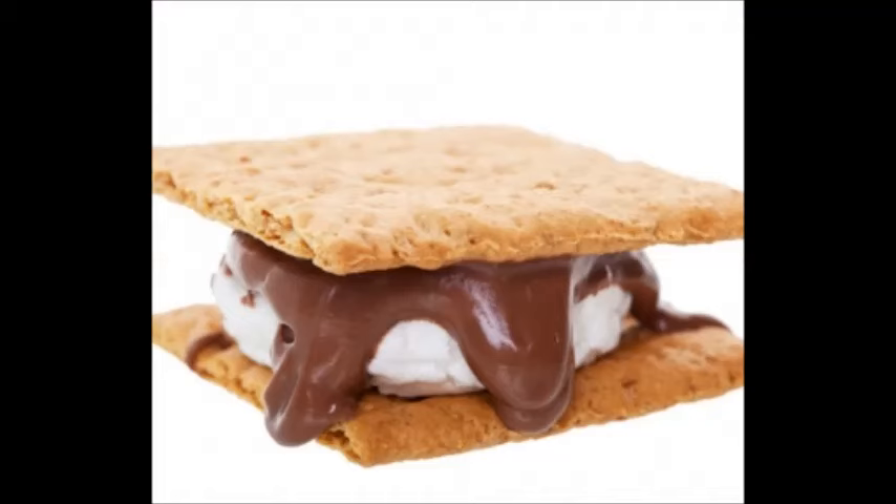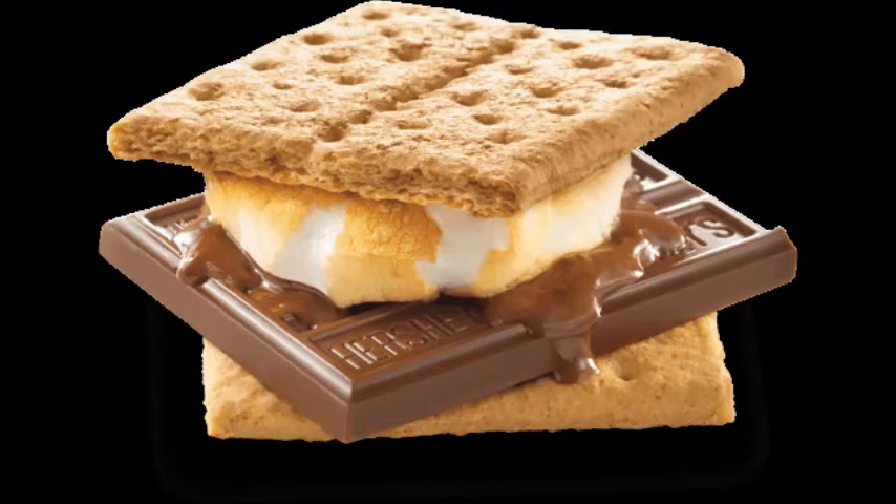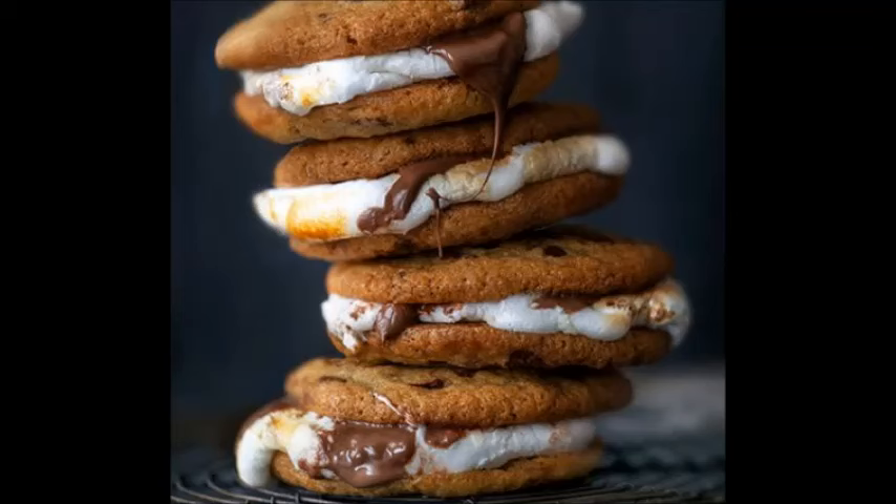Transfer the marshmallow to the chocolate. Without removing the marshmallow from the skewer, place it on top of the chocolate. Place the remaining cracker on the marshmallow and chocolate, and press down on the graham cracker slightly. The hot marshmallow will melt the chocolate and help fuse everything together. Remove the skewer and serve the s'more. Wait a few seconds before serving — this gives the marshmallow some time to cool down so that it doesn't burn your mouth.